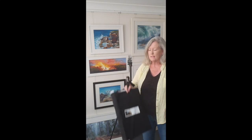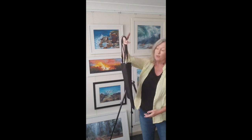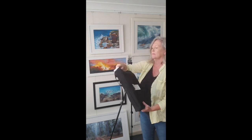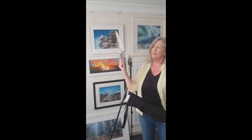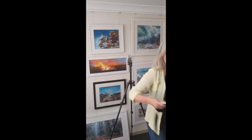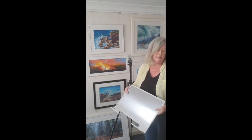Hi guys, I've been asked about my Easy Easel and how to set it up. This is what you get — it comes in a nice light tote bag. Inside you have two parts to it: first is the backing board, and then the tray. They're both made out of aluminium, which is really sturdy and easy to clean.